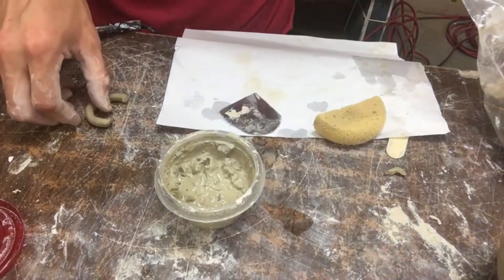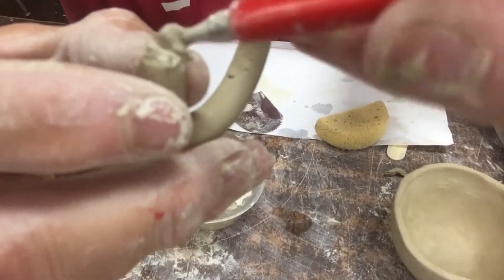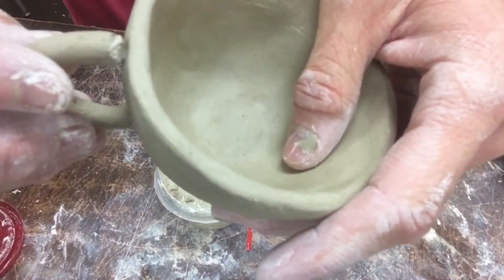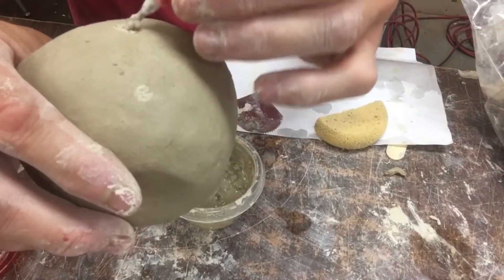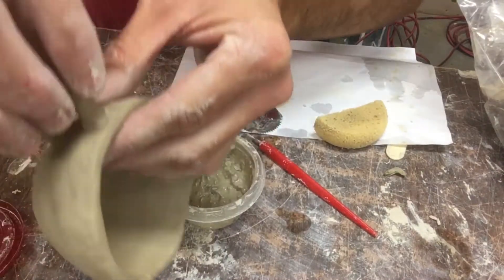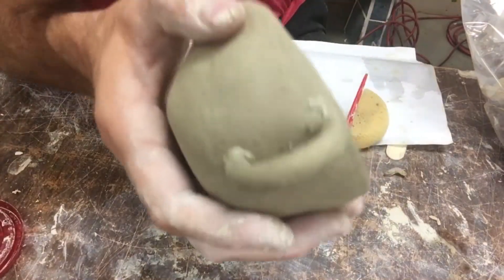Now we've got the slip — the magical slip, the glue. I'm going to scratch this up, scratching in different directions, like Velcro. Then I'm going to add the slip to it. I'm just going to tap it barely, just to mark where I need to scratch my other piece. If I were doing a lizard or putting flowers on the outside, I'd do the same thing — scratch whatever I'm putting on there and scratch the bowl or cup itself. Then I pushed it on there, using the back of my finger on the inside of the cup to really push that handle on, but I didn't get too crazy.